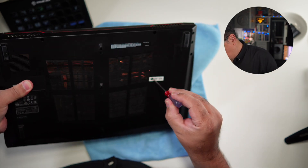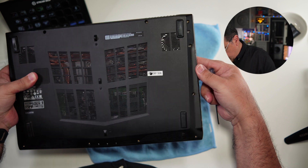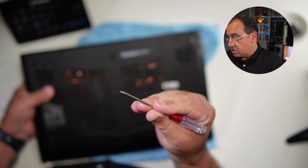Now I've unscrewed that. The screw itself didn't want to come out but it is free. This is where I no longer want to be using the screwdriver.